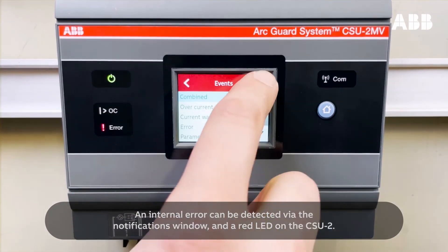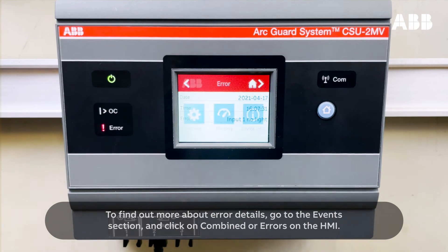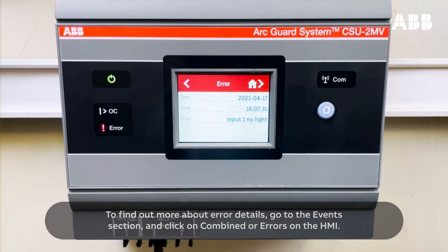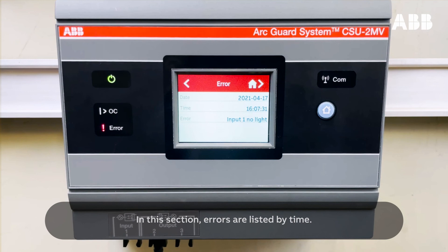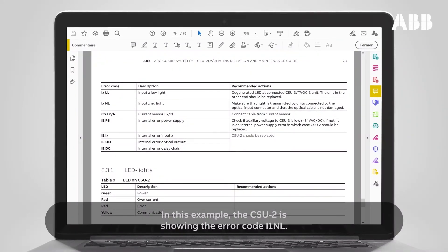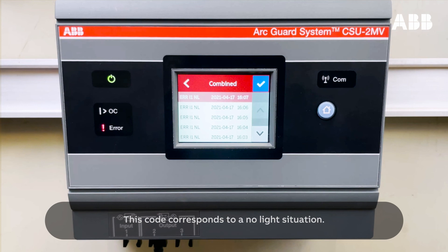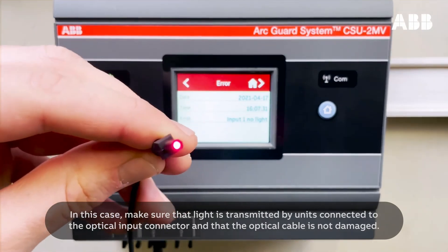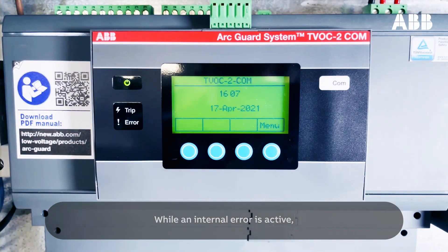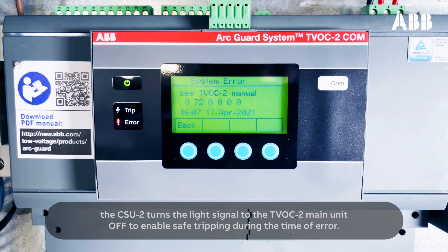An internal error can be detected via the Notifications window and a red LED on the CSU-2. To find out more about error details, go to the Events section and click on Combined or Errors on the HMI. In this section, errors are listed by time. Refer to the Error Events section in the CSU-2 manual for more details. In this example, the CSU-2 is showing the error code I1NL, which corresponds to a no light situation. In this case, make sure that light is transmitted by units connected to the optical input connector and that the optical cable is not damaged. While an internal error is active, the CSU-2 turns the light signal to the TVOC2 main unit off to enable safe tripping during the time of error.